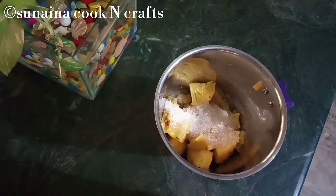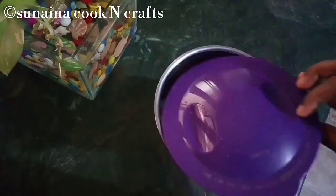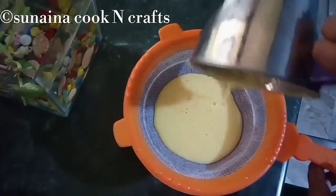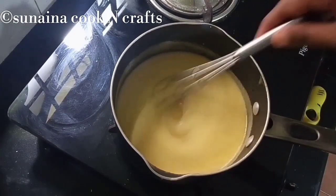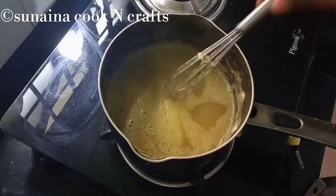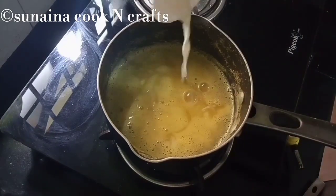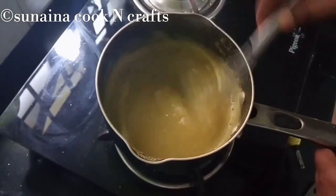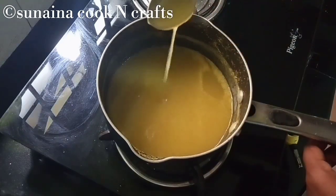Put the pineapple cream on top of the pudding, up to the bottom, and twist. Add about 2 tbsp of pineapple puree and mix it. Add 2 tsp of corn flour to the ground and mix it up, adding a thick layer.